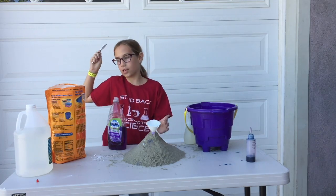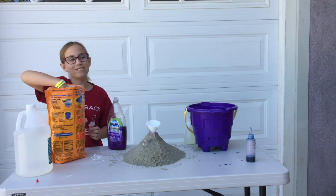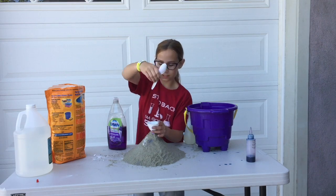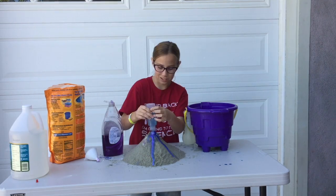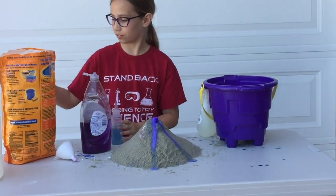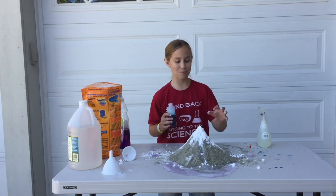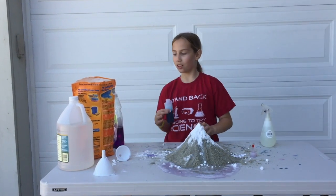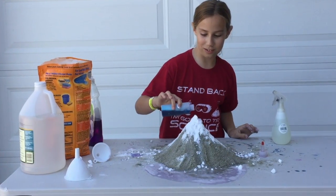I'm going to do two spoonfuls again — or should I do three? I'm going to go three this time. Three huge spoonfuls. Now we're going to add some soap. Here's more baking soda. It'd be nice to see what happens if we put baking soda all over the top and just pour the solution of vinegar and dish soap. Let's find out.